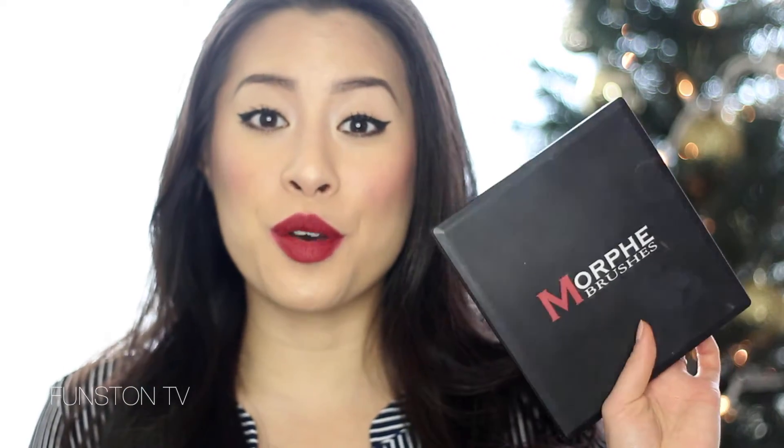Hi everyone, welcome back to Funston TV. This is Mai. Today I wanted to share with you a review of the Morphe 9B palette, and this is the 9 blush palette.